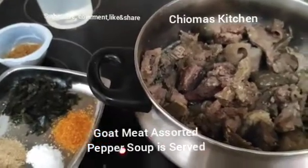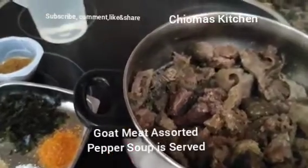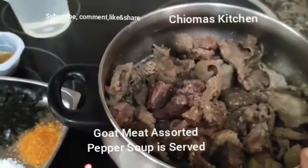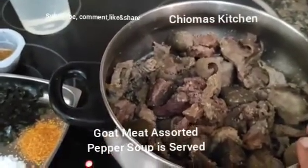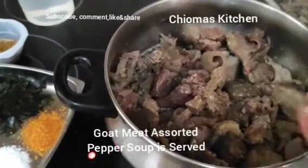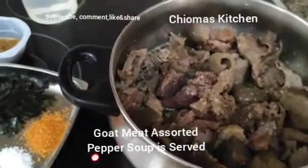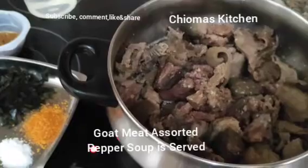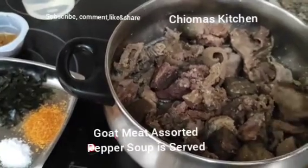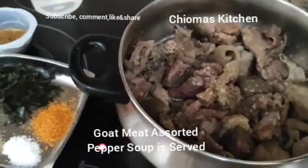Hello guys, welcome to Choma's Kitchen. Today I'm going to show you how to prepare goat meat pepper soup. Inside this pot I have the intestine, the shaki, and the beef of the goat — everything mixed together.